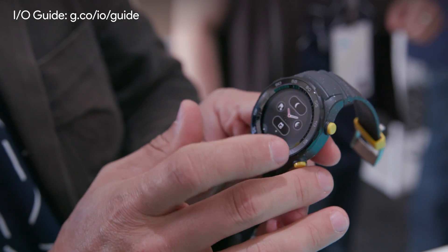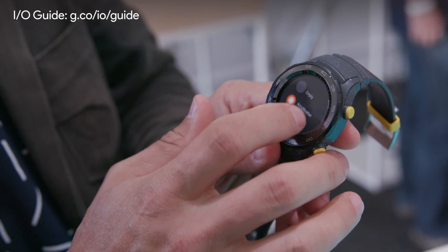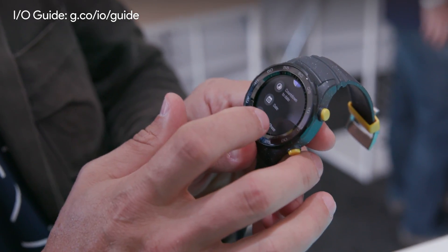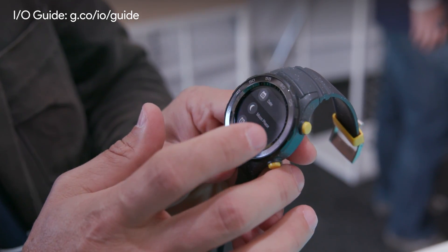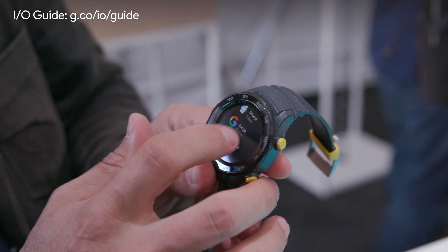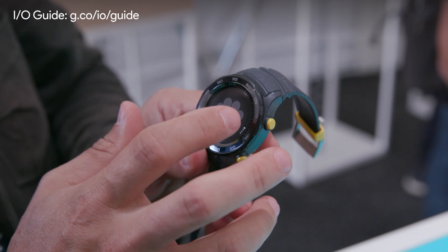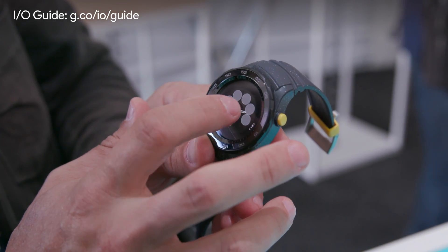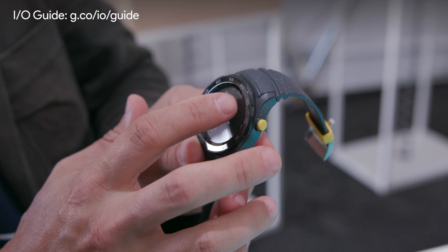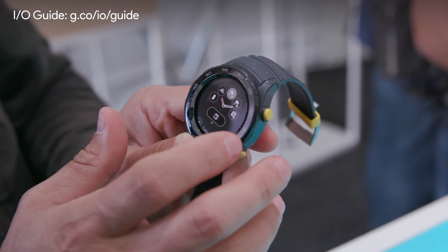So I long press on it, and I can change any of these slots. I can make my next meeting, I can go and do a countdown to some important upcoming date, I can show today's date. I can change the layout over to a different one, so I can have more slots. And now I can do stuff like put a fitness goal that I've set up right on my watch face with just a few taps.